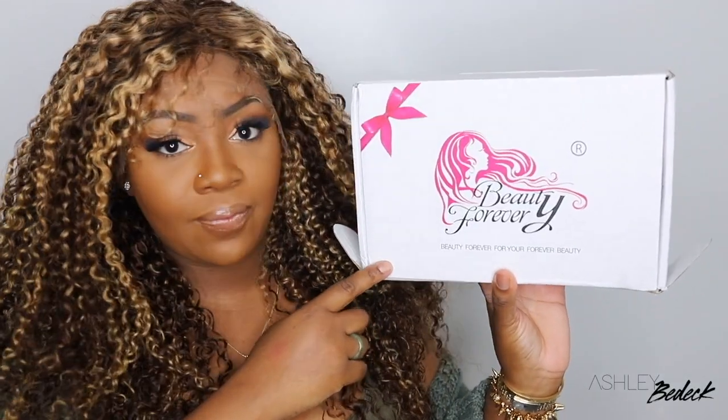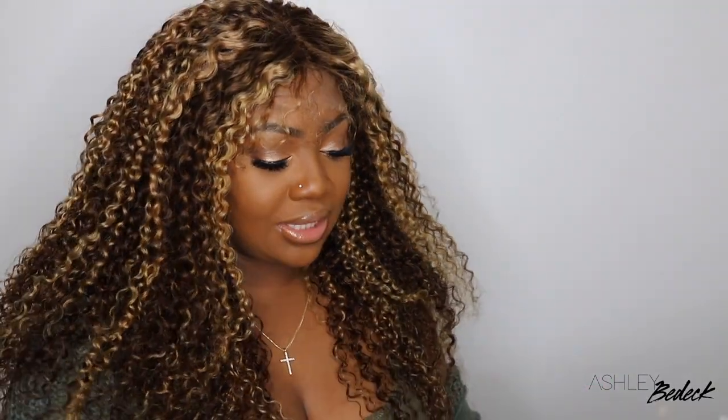I'm excited to see if I can get this one to look good on me. This came from Beauty Forever, a company I've worked with quite often. In the box they included wig caps as well as a little headband, which is actually very complimentary to this wig. This is a curly wig with highlights — a darker root but a nice chocolate brown color — and they did include baby hair. I also grabbed a clip of the inside cap construction.